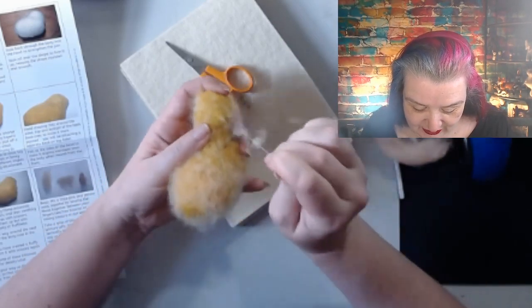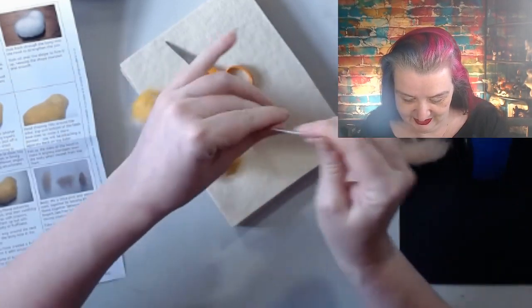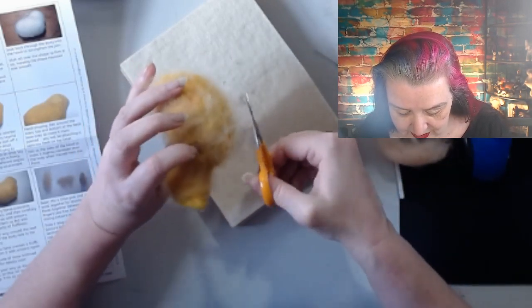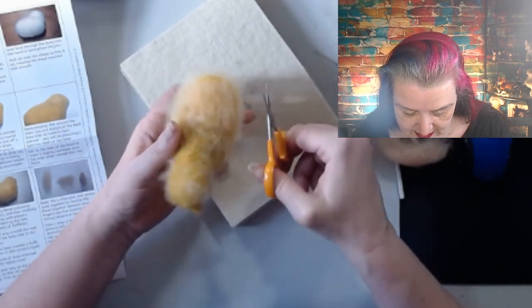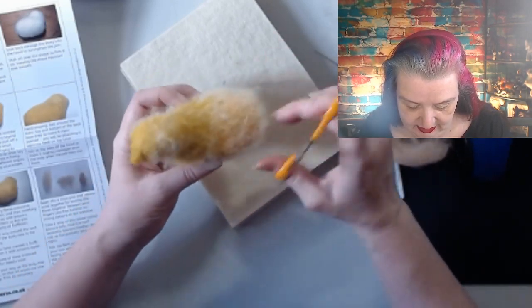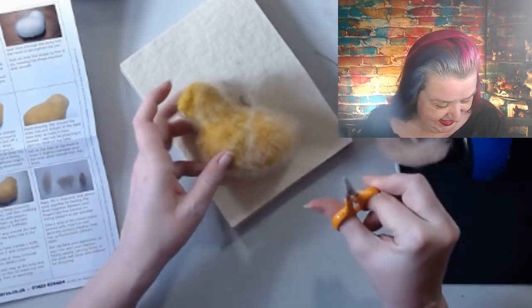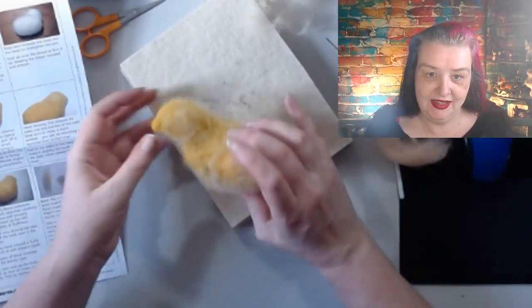Try not to flatten the fuzz while I'm holding him. A little more trimming - I don't want to overdo the fluffy because every time I touch him that's going to flatten out some of the fuzz. Grooming a fluffy chicken! That's really cute - let's move on so I can stop just squeeing at my fluffy chicken!